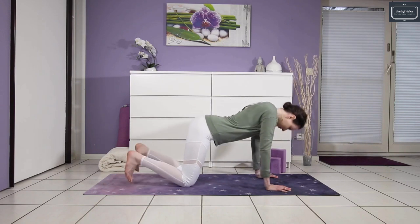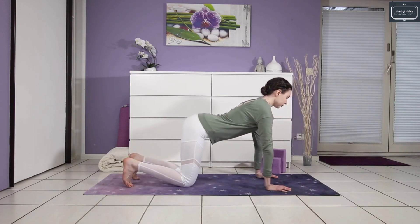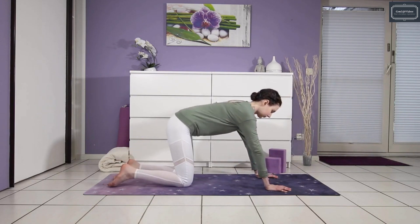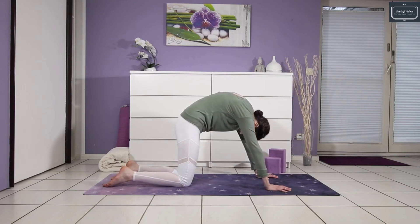Two more — inhale, lift the chest. Exhale and curl into yourself, chin to chest.